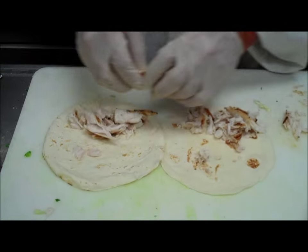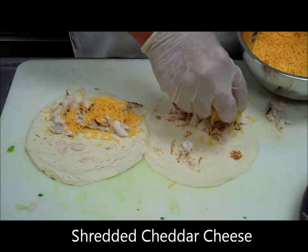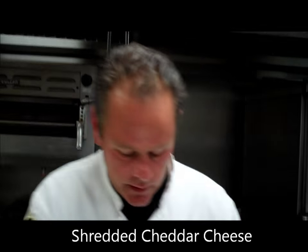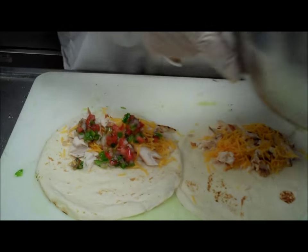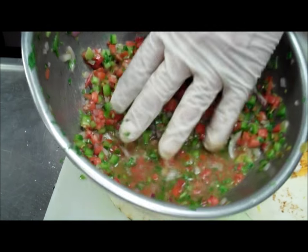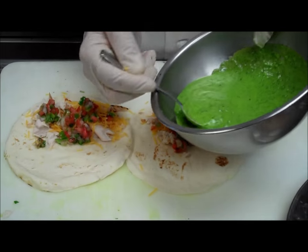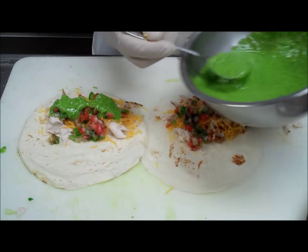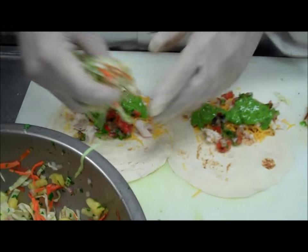We have our flour tortillas — put the side that was on the grill down. We flaked our fish, put that in our taco. On top of that, we're going to put some shredded cheddar cheese. Any cheese will work — if you want to use a Mexican cheese, that's fine. Pepper Jack works, but I just have to have cheddar. Then we're going to take our pico de gallo — it's been probably about 20 minutes since we made this, and you can see how much moisture is coming out of that. Next, our green onion cilantro sauce. Put on pineapple coleslaw.